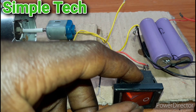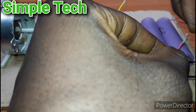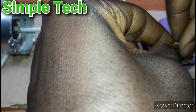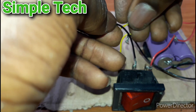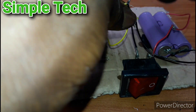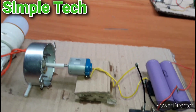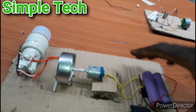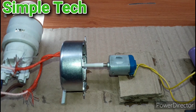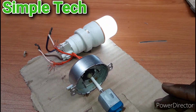I want to add a switch to the battery so that we can use the switch to turn it on and off. This wire will go to this wire here, guys. Let me run it and see.